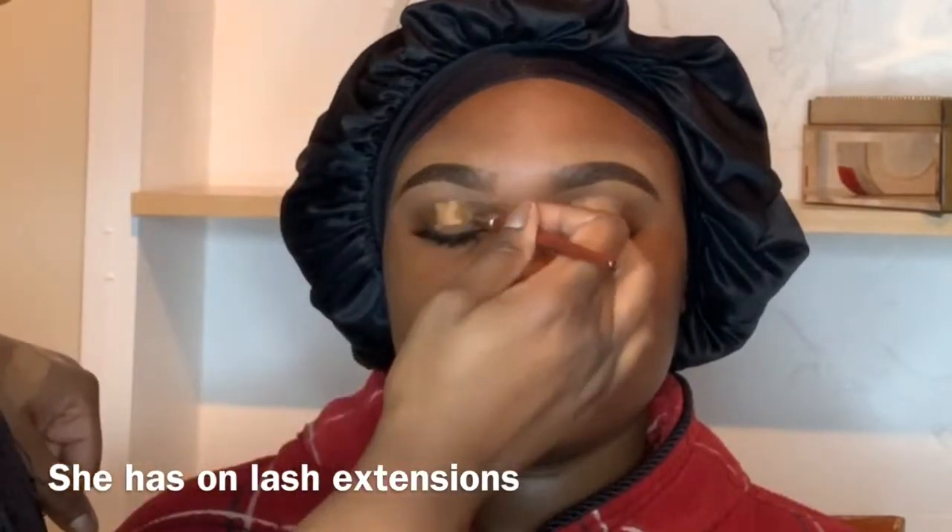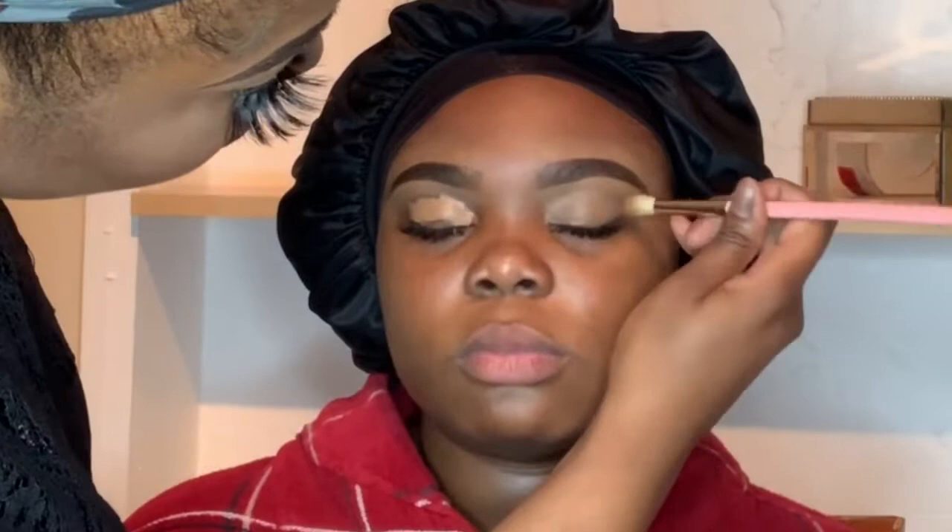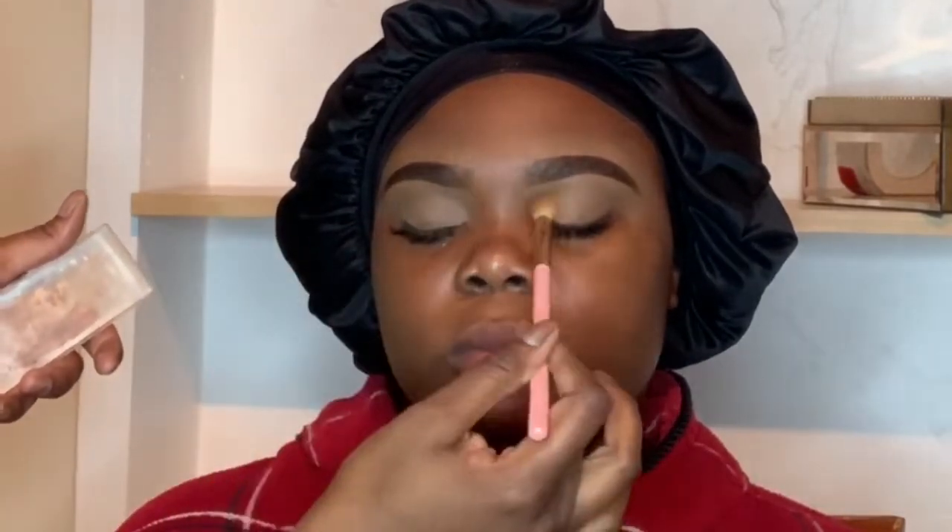Right now I'm basically priming her lid using Pro Conceal in the shade toffee, and then I just blended it out. She requested that she wanted something natural because of her dress, so that's what I wanted to do — that's my favorite. Right now I'm basically setting her eyes.